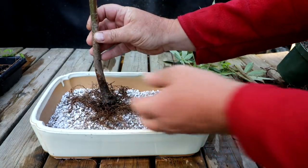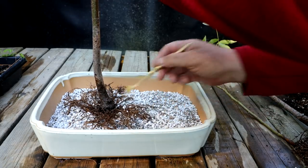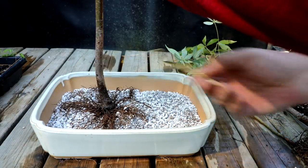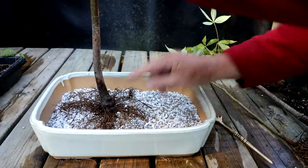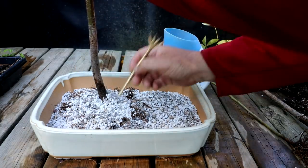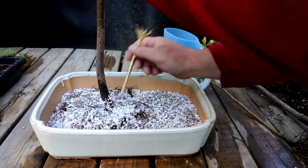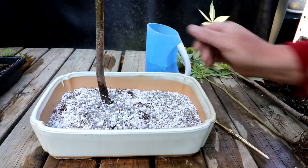I'll comb the roots out and make sure they're all in order. The roots are going horizontal and I want them a little higher, tapering down into the soil, so I'll lift the tree up a bit, put some soil around, and work it in underneath the root system. That'll get those roots going in a nice gentle taper from the trunk into the soil. As the tree grows larger, I can slowly lift the tree out of the soil more and more. That's nicely in place.